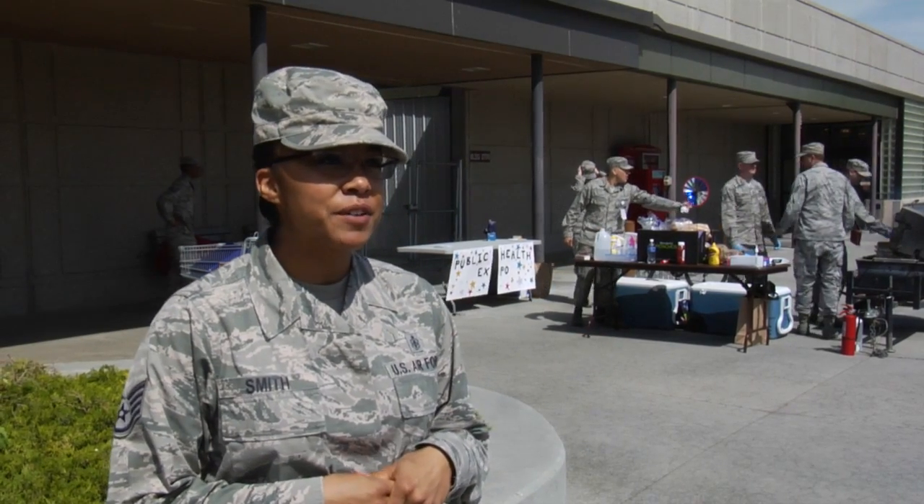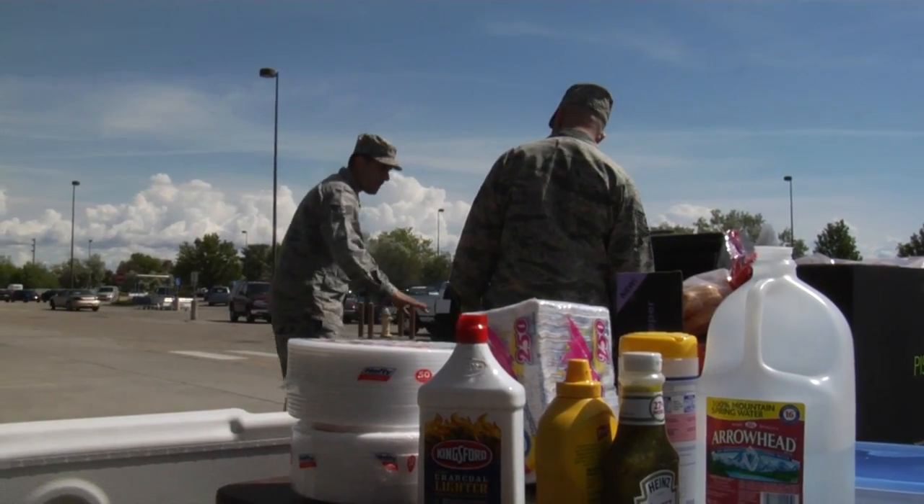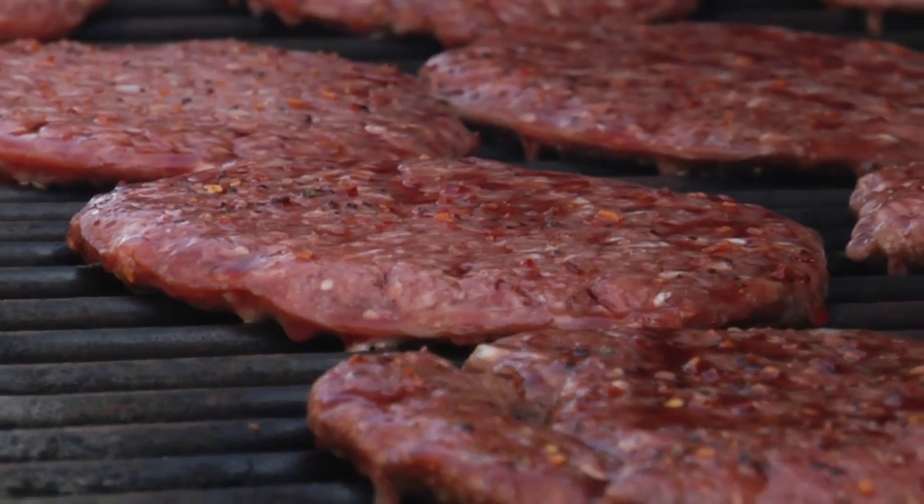This is the Public Health Food Safety Expo and we're doing it because during these times of the year we have barbecues and a lot of people get sick based off of foodborne illnesses. So we just want to go over some of the practices that we use in public health and want to preach to the people.